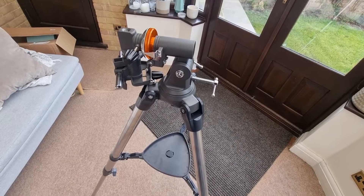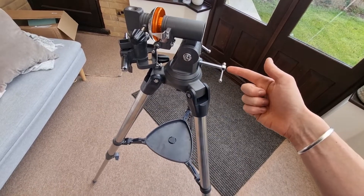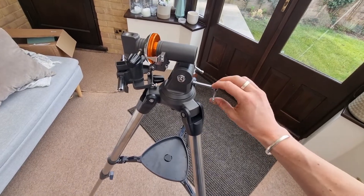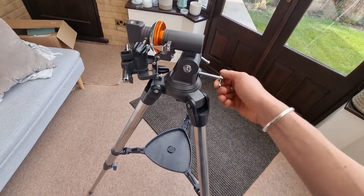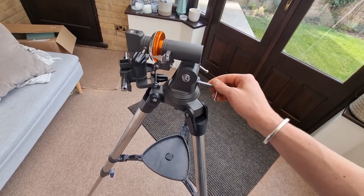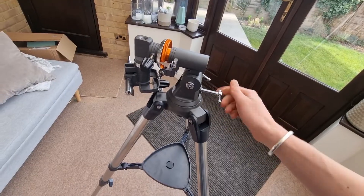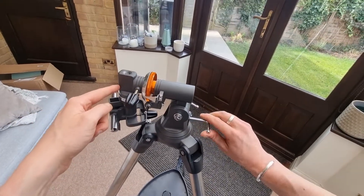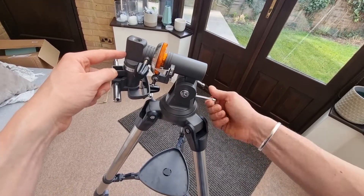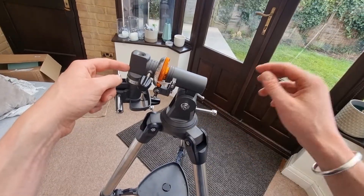You'll want to thread the latitude adjustment screw into the equatorial mount until the screw is touching the inside of the mount. As a quick tip, if you look, you'll notice this is starting to move upwards — this is essentially how we leverage the altitude of the telescope and how we use this EQ mount. But more on that later.